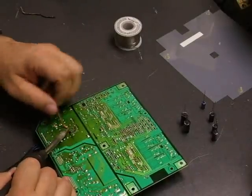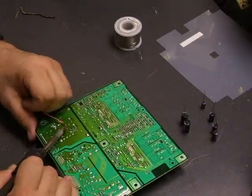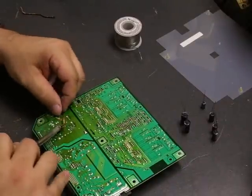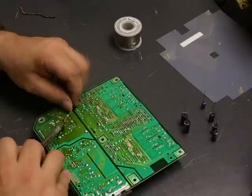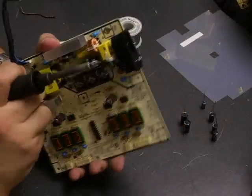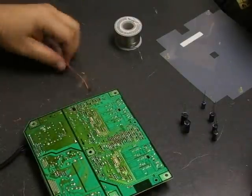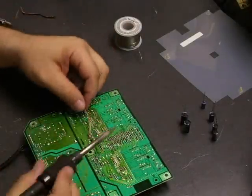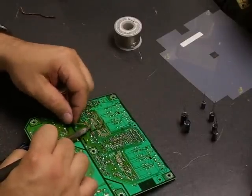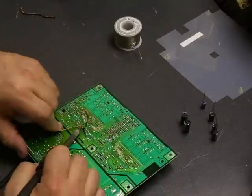It just takes a few minutes to do the repair on these boards and it's well worth it. These are very nice monitors with DVI, VGA, and component video. In about 85% of cases, capacitor failure is the problem when monitors have power issues — either not powering up, taking a long time to display a picture, flashing power lights, or no picture.